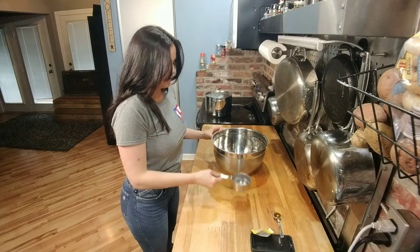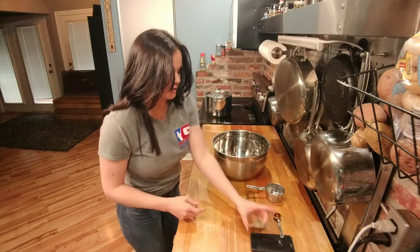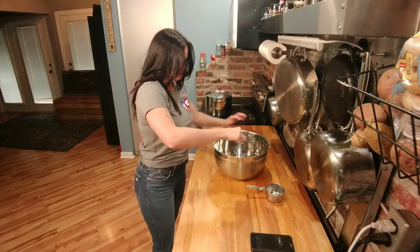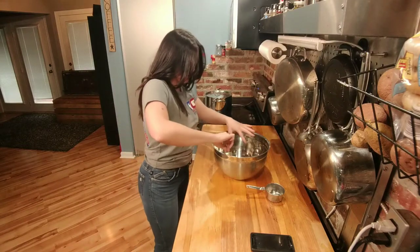To get started on the crust, we're going to add one-fourth cup of warm water to activate our yeast. We just need one packet of yeast, and then we're going to put in one teaspoon of honey. We're going to stir it all together.